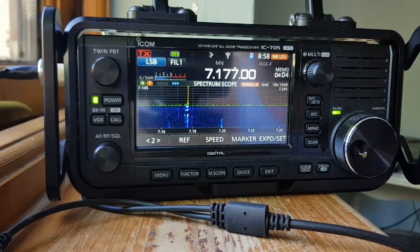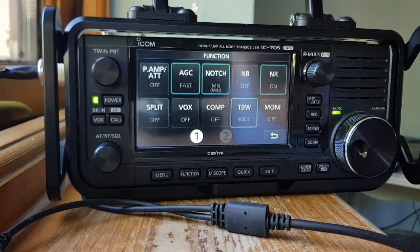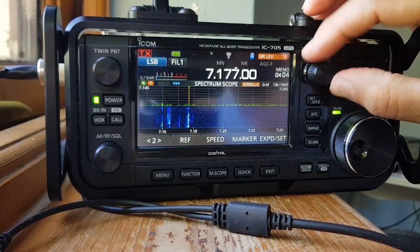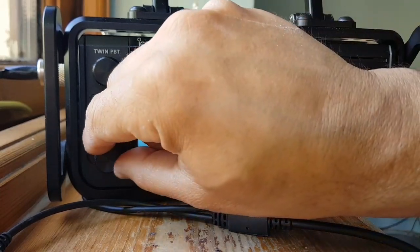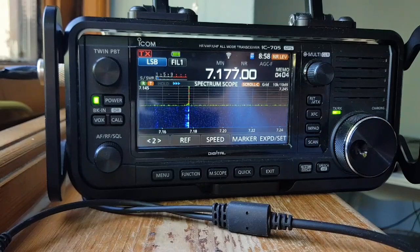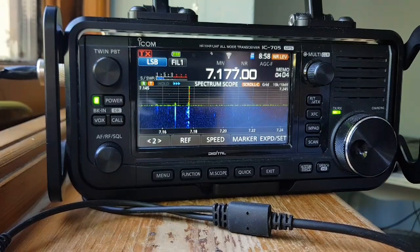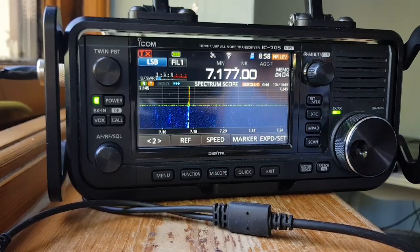Now hear that. Let's turn on the noise reduction. See the difference? I've got it here, I'm going to adjust it on my multi knob. It works well, doesn't it?